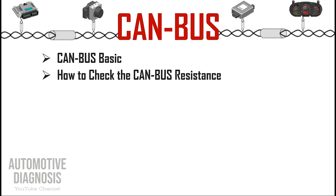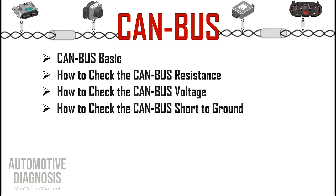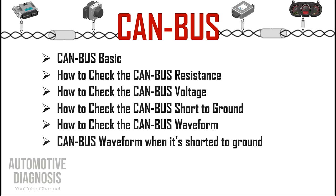After understanding the CAN bus structure, we'll see how to check the CAN bus resistance, then inspect the CAN bus voltage — both using only a multimeter for a quick inspection. Then we'll look at what happens if there is a short to ground and how to find it using a multimeter. Finally, we'll use the PicoScope to read the CAN bus waveform and see what happens to it when a short to ground occurs.